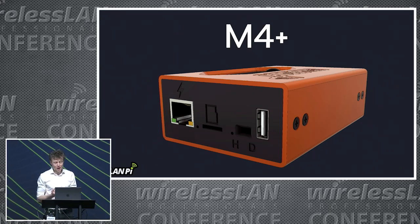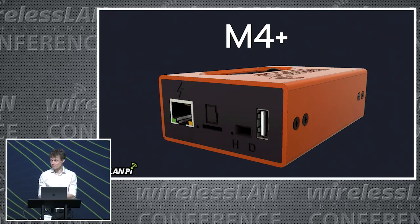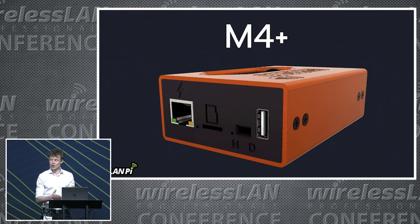The M4+ has upstream power protection, so if you have PoE plugged in and you plug your computer in, you don't get any power going into the computer. This device is now also capable of OTG, with the caveat that you lose access to your USB-A ports when you're in OTG mode.